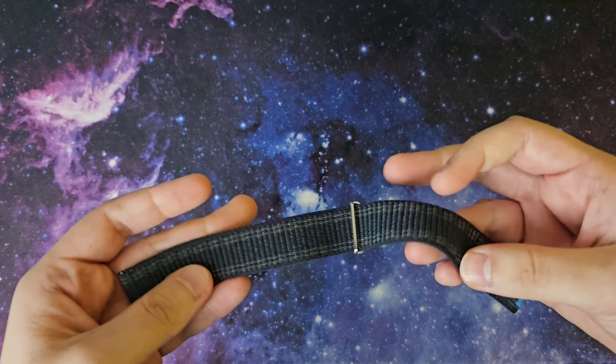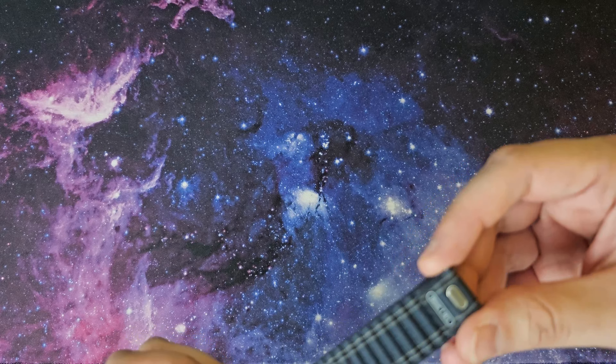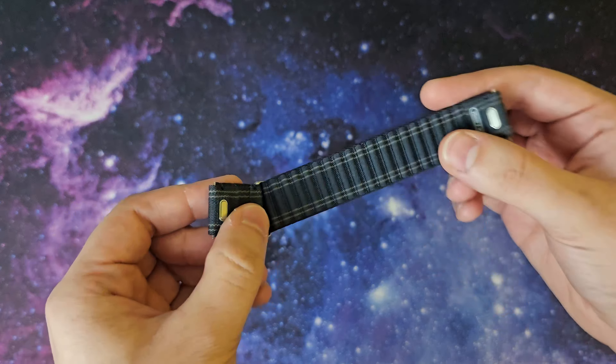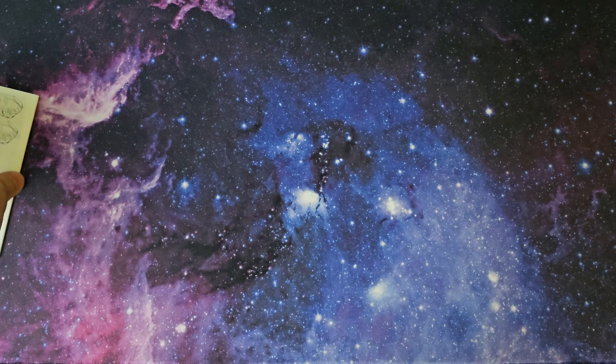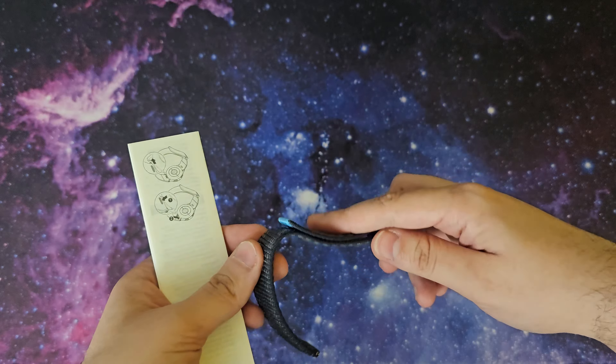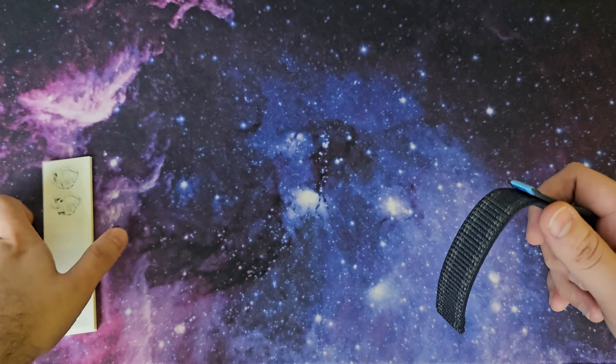The last thing I want to show is I got a free strap with the Galaxy Watch 7, so I'm going to install it. Over here I got the fabric band in Navy — we're going to see what it looks like. I already have the top of the package open, and inside there are some instructions showing how to install it.